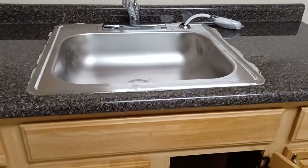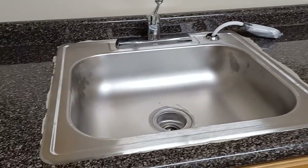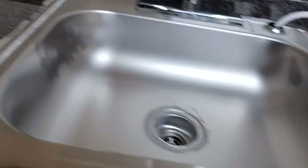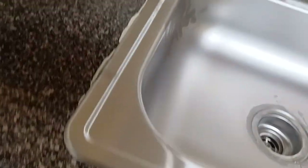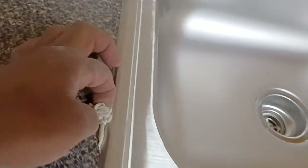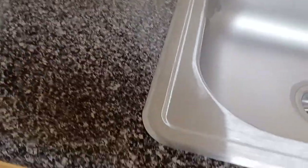I dry fit the sink and everything lines up. My plumbing lines up with my trap so I just have to cut my tail piece and drop it in there. My supply lines are automatically going to fit because they're long enough. Now I'm taking off the excess putty — just take your finger and kind of take away the excess putty and put it back in the container for future use.